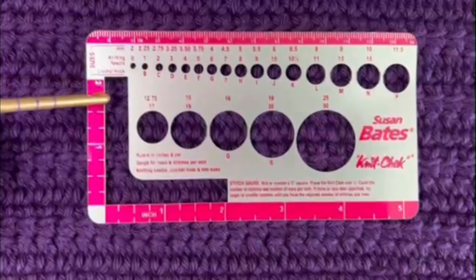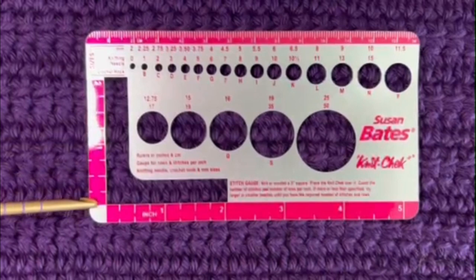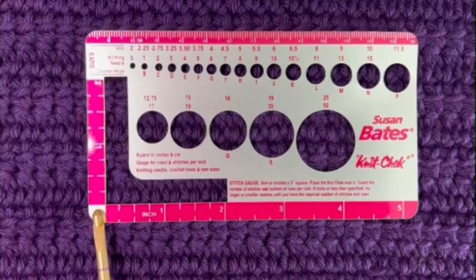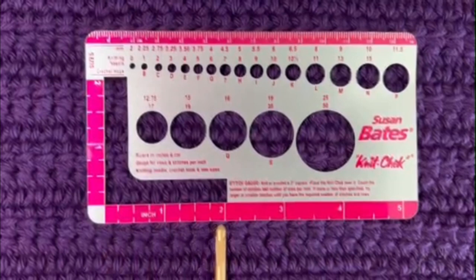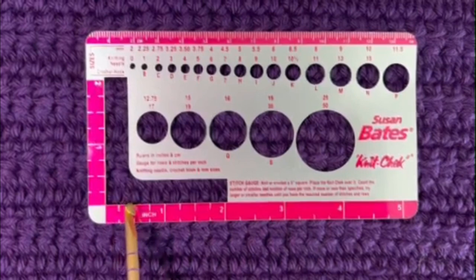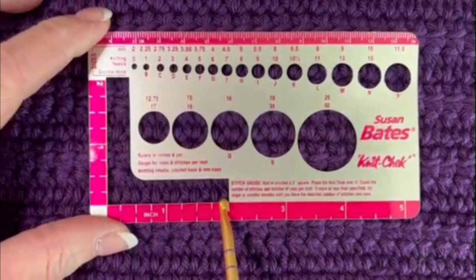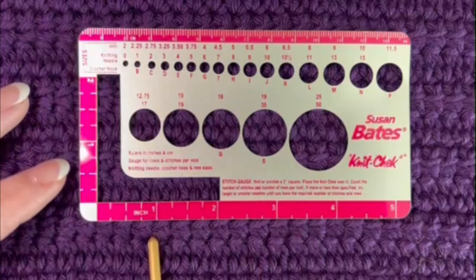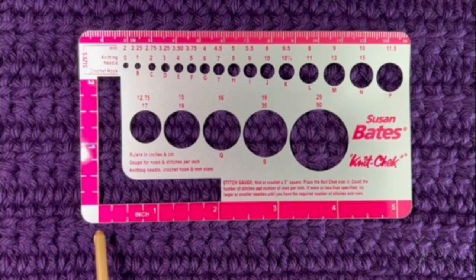The knit check shows me two inches from one edge of the pink to the other, and I can count my stitches across that section. I'm going to look inside the open area and count stitches across the two-inch section: one, two, three, four, five, six, seven, eight. But I really want four inches because it makes the math easier, so counting below: one, two, three, four, five, six, seven — and continuing — eight, nine, ten, eleven, twelve, thirteen stitches across four inches.